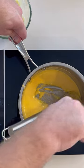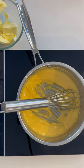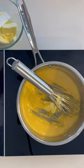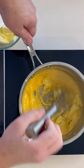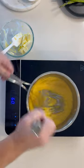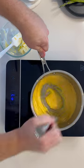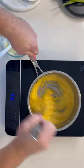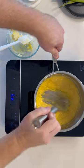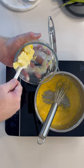Every now and then, don't forget to wipe down the sides. Repeat this step until all the butter is melted into the mixture. Remember, if you see steam, either remove the saucepan from the heat source or turn off the heat. Add in the last two to three tablespoons in one go.